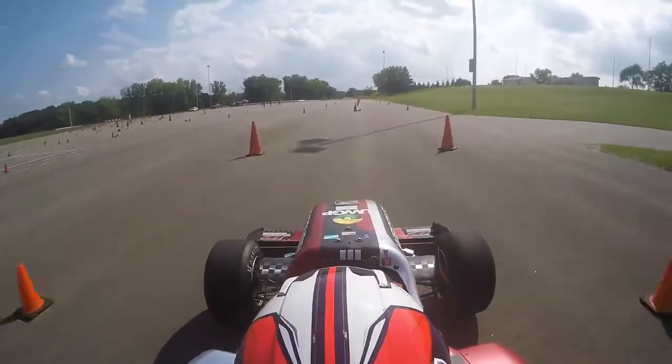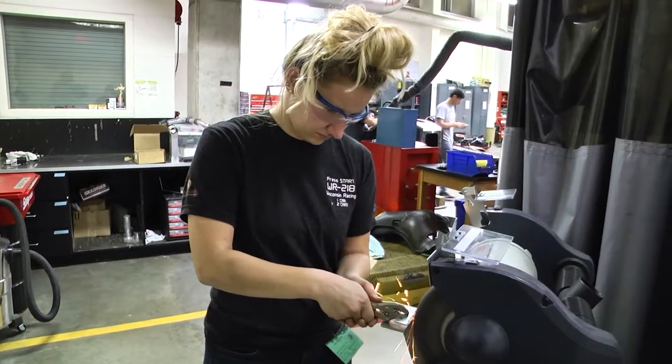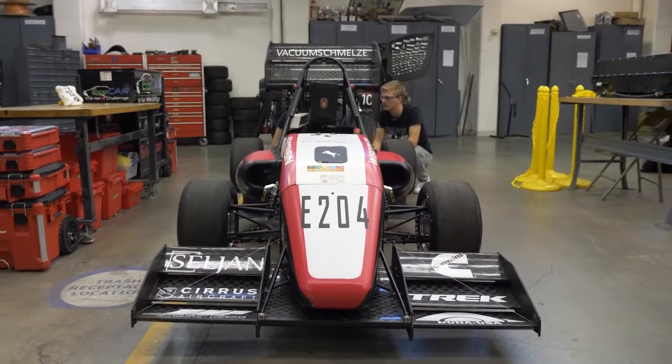Formula is such a unique opportunity to get strong skills in a hands-on environment. Engineering student organizations on college campuses work together to design, build, and then compete with a roughly one-third scale Formula-style race car.